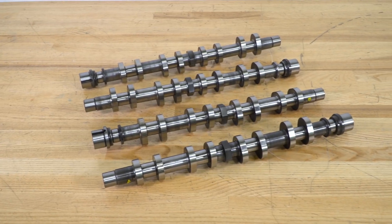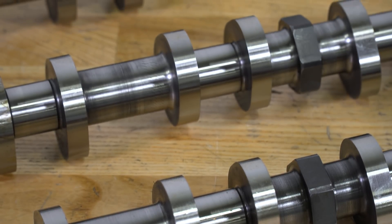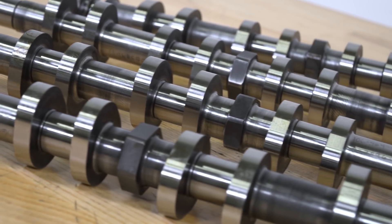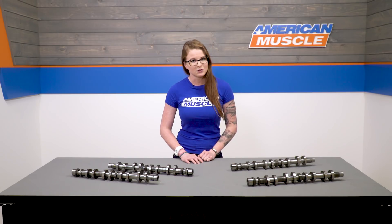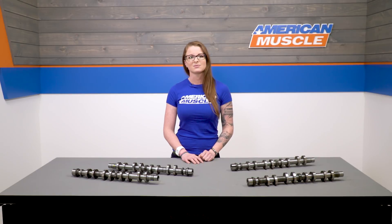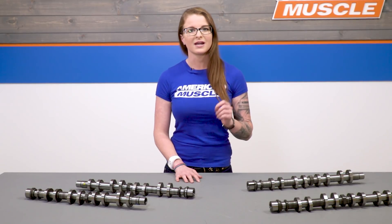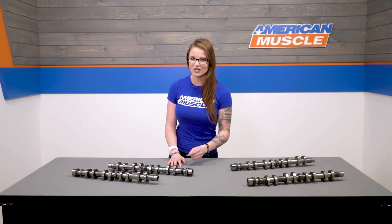Before we really get into these cams, I have to drive home the fact that these are Stage 3 cams — so you get power gains and that coveted rough idle — but these really are specifically for supercharged or nitrous builds. A lot of technical things come into play when looking at cams and specs, so if you add these without a blower or nitrous, you're gonna end up with a car that doesn't run right and doesn't make the power that it should. Disclaimer out of the way, let's take a look at these things.